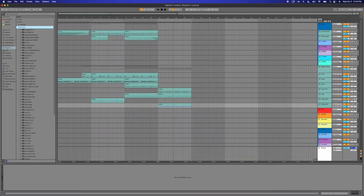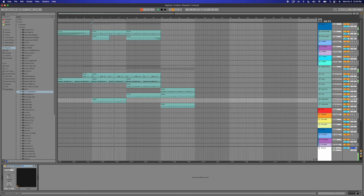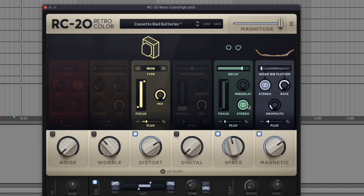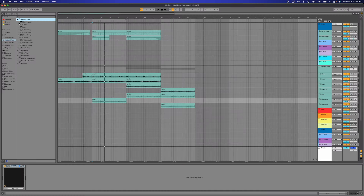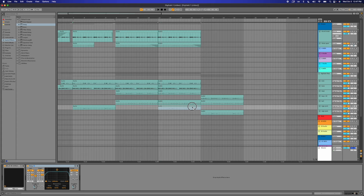Let's try putting like an Arturia Fragments — see if that sounds like anything. Oh yeah! Let's do a normal delay from Ableton. Let's put this here so it's a little different.